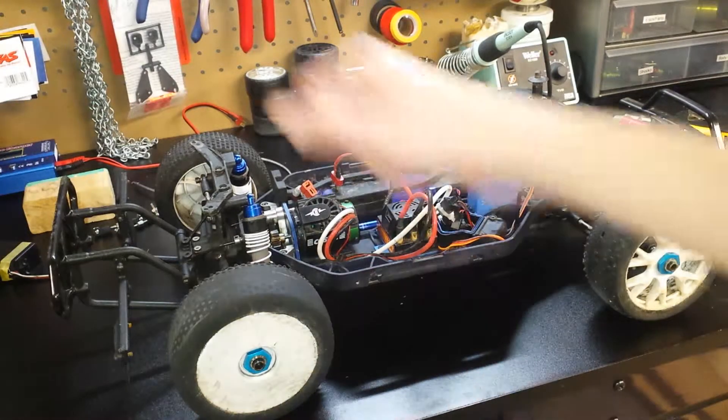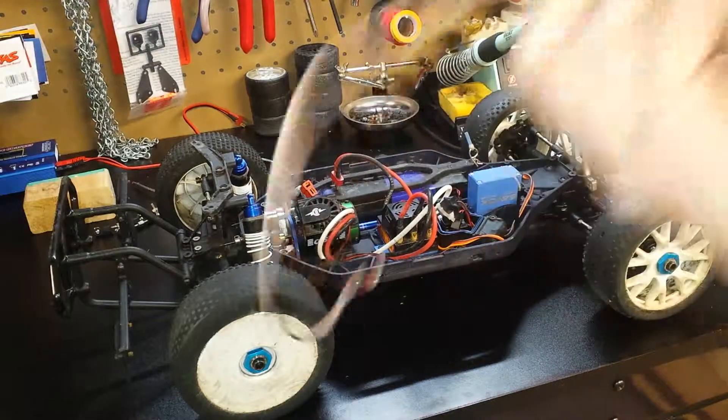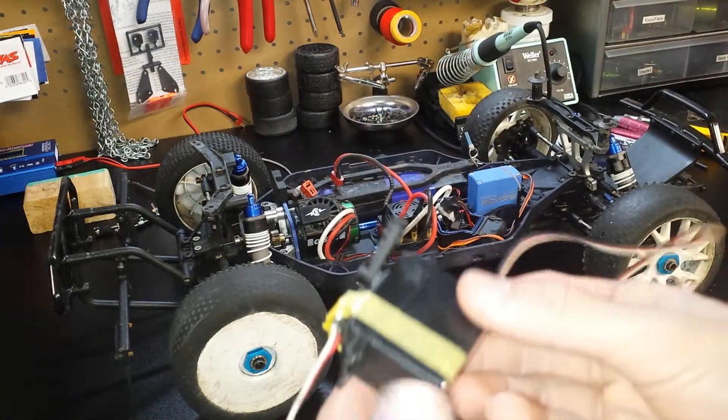So today we're going to be doing a few things. We're going to be hooking up the servo — that's one thing.